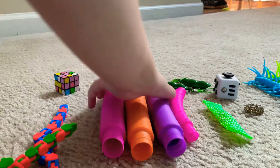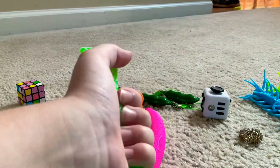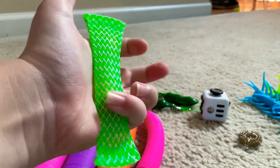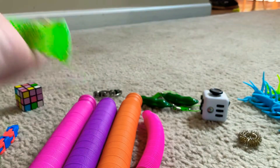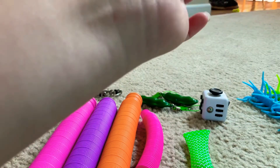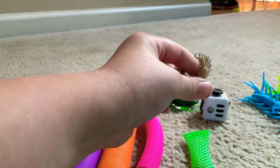Pop tubes — I really like pop tubes, 10 out of 10. This smaller one is 9 out of 10 because it's small. Marble mesh — I'm going to give an 8 out of 10 because really you just move a marble around in the mesh. This one I'm going to give actually a 9 because it hurts your fingers a little bit, but other than that it's pretty fun.